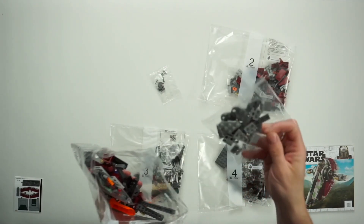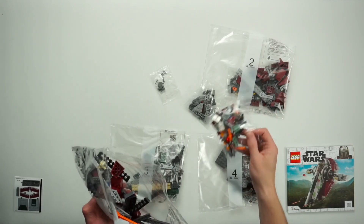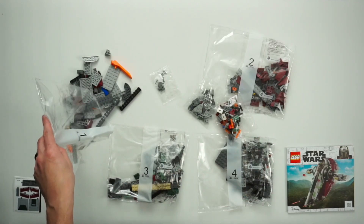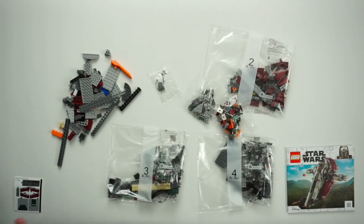Next we might do either smaller sets or — oh my, we've got bags within bags! We've got really small parts in there, and then another bag within a bag, another bag within a bag. I can see Boba Fett's jetpack in there!